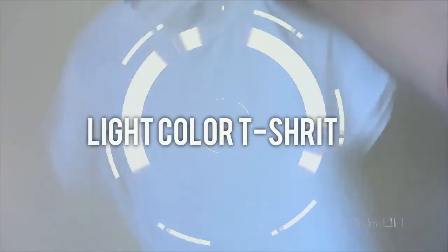To do this you'll need transfer paper and a color printer, a light color t-shirt, scissors, a pillowcase, an iron, and finally a ruler.